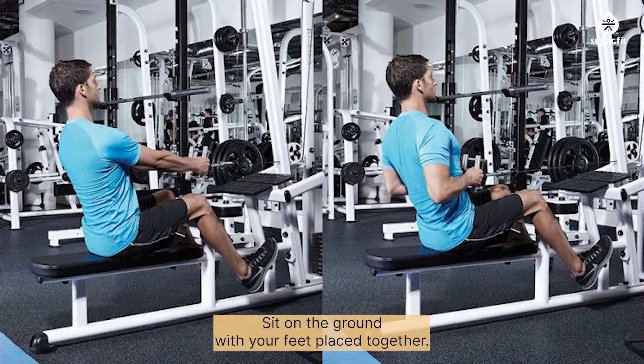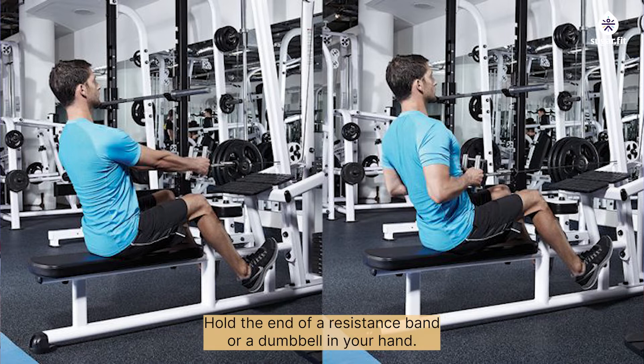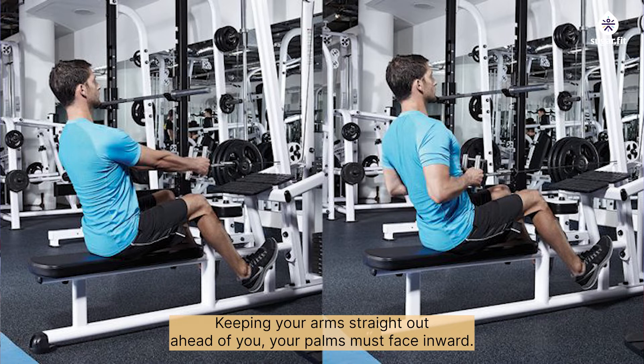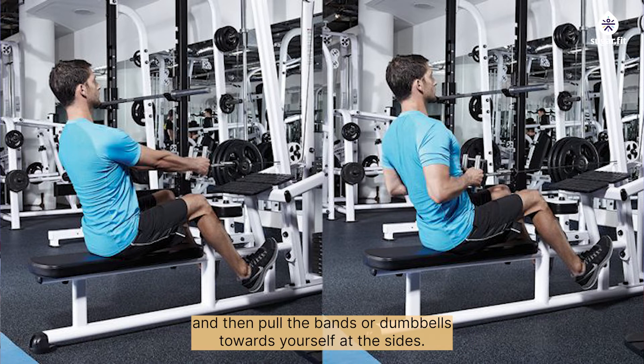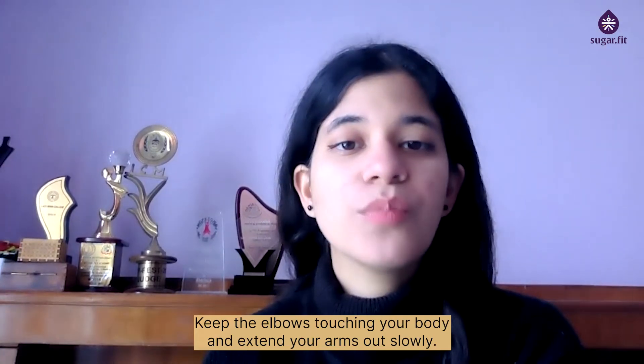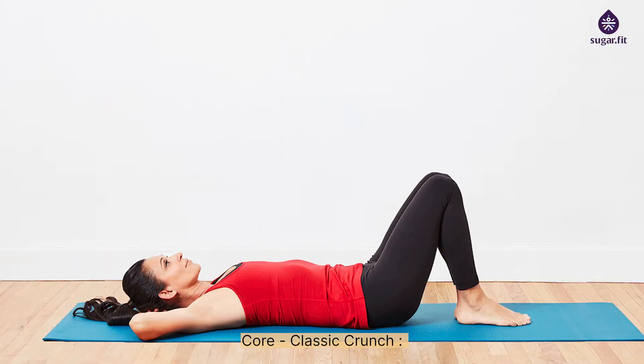Upper body — seated row: sit on the ground with your feet placed together and knees bent. Hold a resistance band or dumbbell in each hand with arms straight out ahead of you, palms facing inward. Keep your back straight, bend your elbows and pull the bands or dumbbells towards yourself at your sides, keeping elbows touching your body, then extend your arms out slowly.